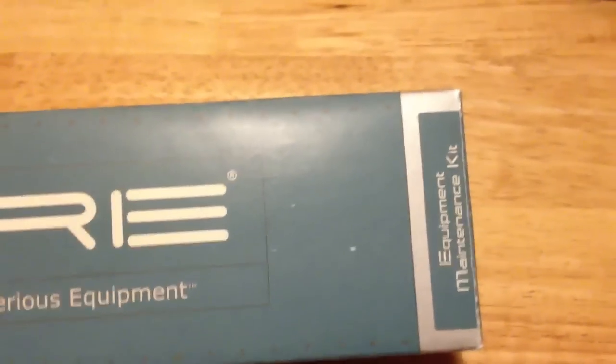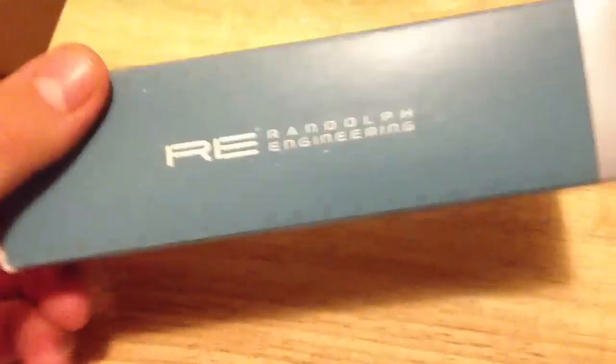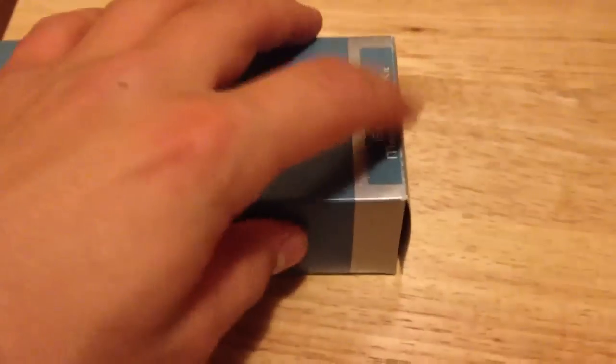I am using my iPhone to make it, so I did take everything out of the package just to make it easier. Here's the box they come in, and as you can see below, they come with a maintenance kit, which I'll show you a little bit later on in the video.